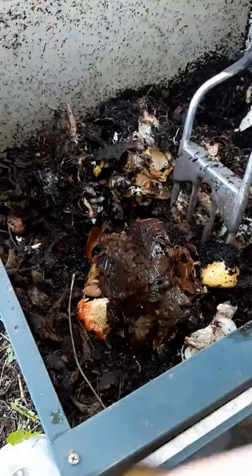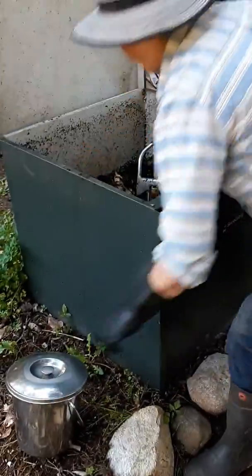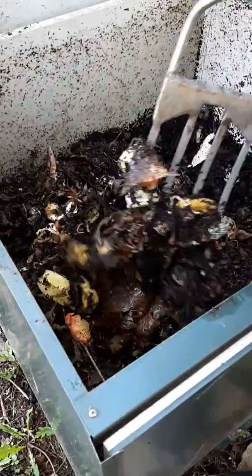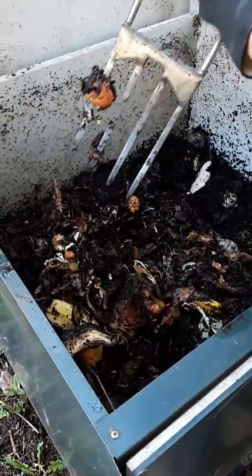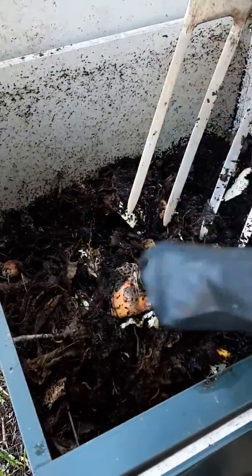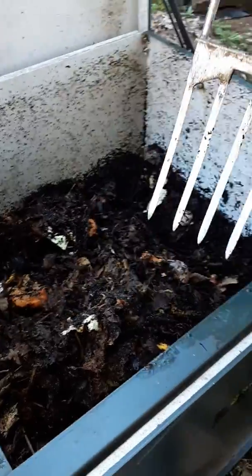We put in everything — like everything that comes out of the kitchen. Dig a little hole and then cover it over with that really active compost. See the worms in there? And then it never smells and it composts super fast.